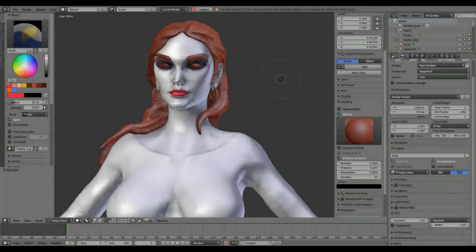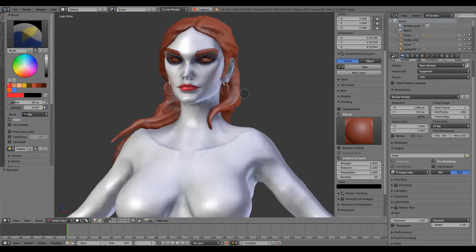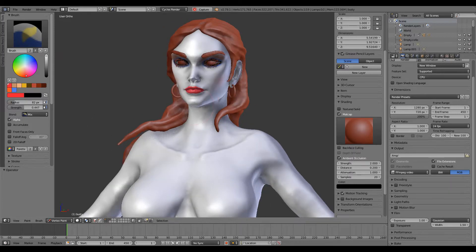Hi there! This is going to be a quick video. I just want to test the new symmetry option in the vertex paint mode.